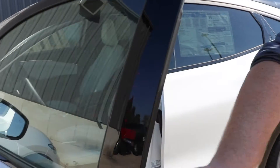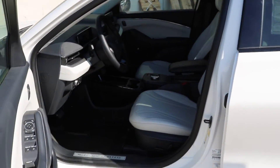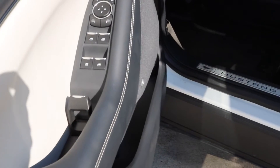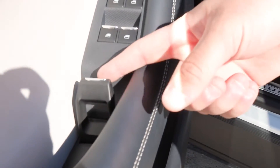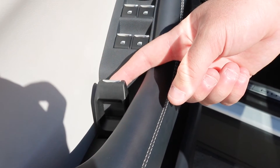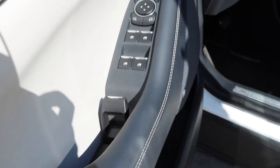Just grab this handle and swing it open here. You'll notice on our premium model it does have a B&O sound system in the door, but the thing I want to highlight is this new door handle release latch. When the door is closing and I'm inside the vehicle, I just pull this back and that'll act as my door handle.